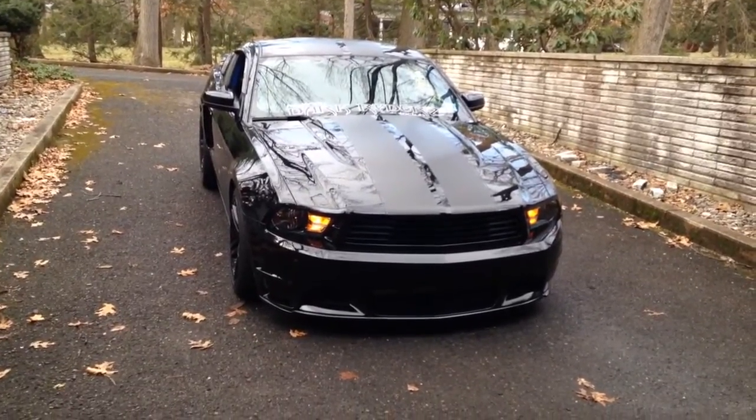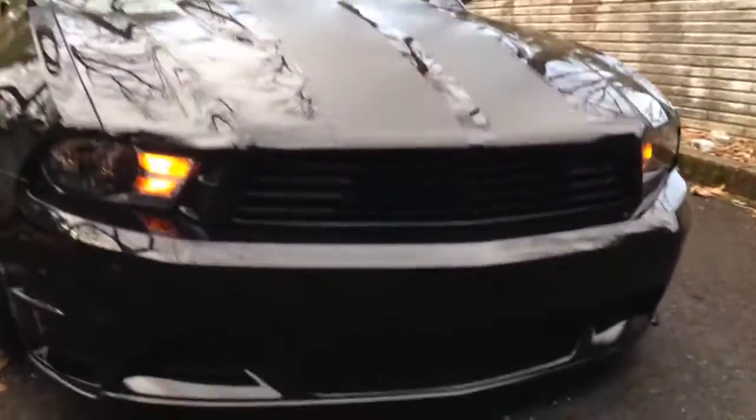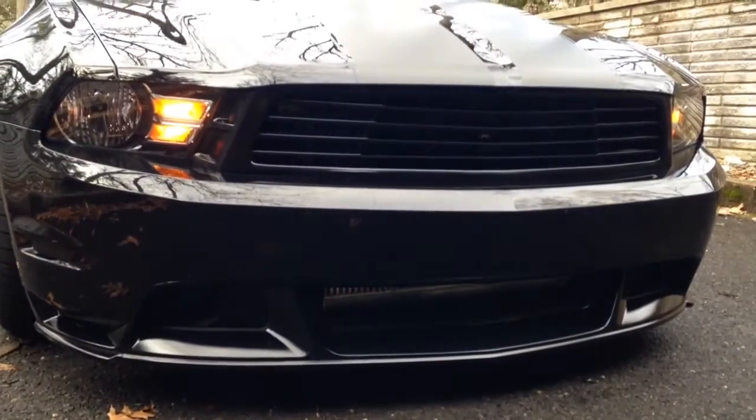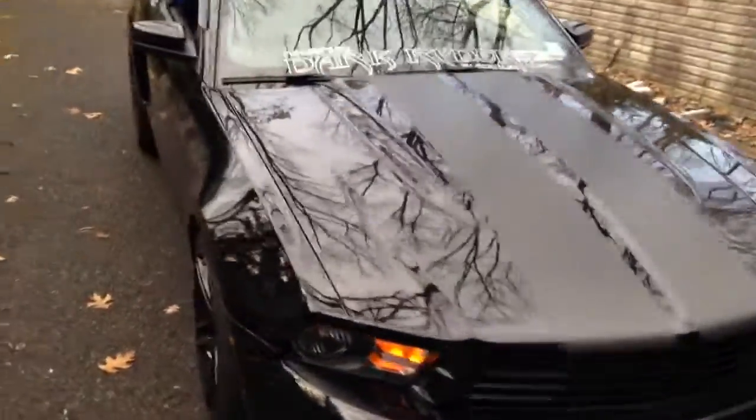What's up guys, I want to do an update on project bagged and boosted. As you can see, I got the GT bumper with the California Special lower valance and the Saleen grille, all painted gloss black. It shows the intercooler nicely. Stock headlights right now, stock hood.